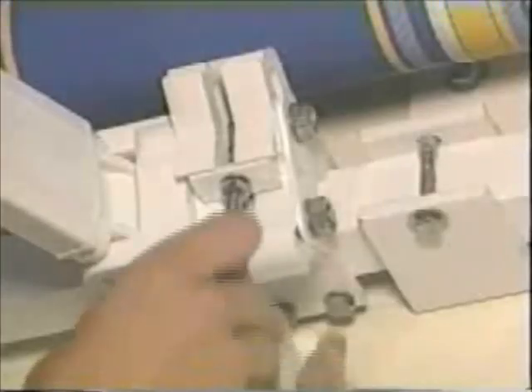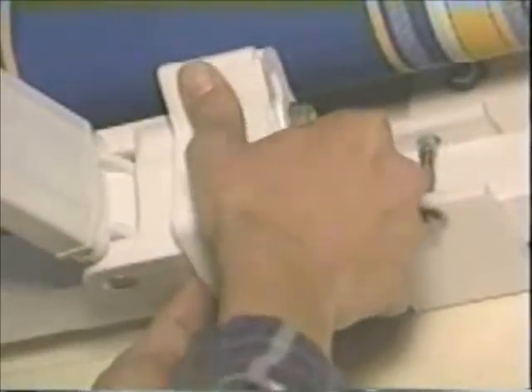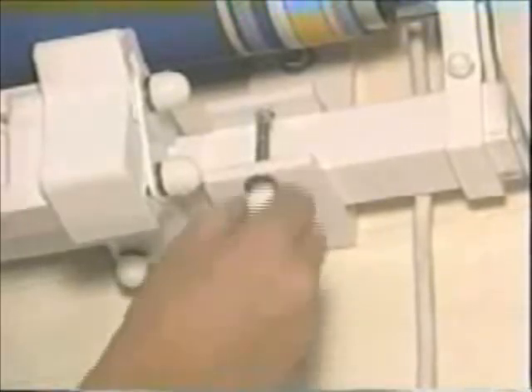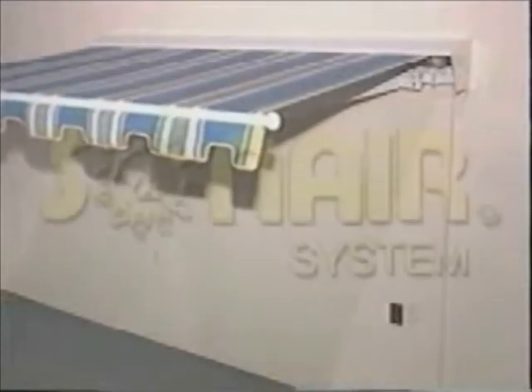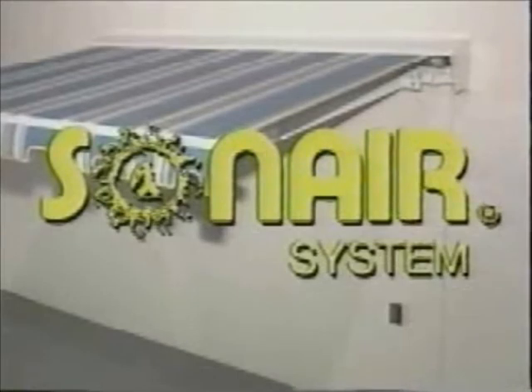On the SunAir model only, install the slide unit cover after the pitch is adjusted by hooking on the bottom and clicking in at the top. If supplied with your SunAir awning, apply the nut caps over every visible bolt on the arm attachments, brackets, and front arm attachments. Now you're done with the installation. If you have any questions or problems, consult your manual.